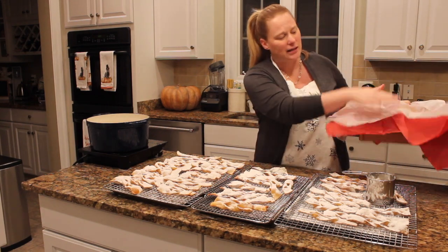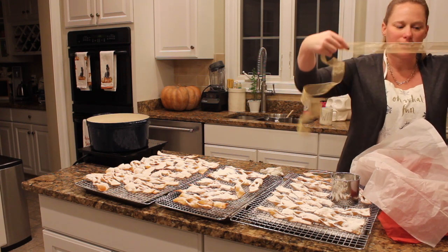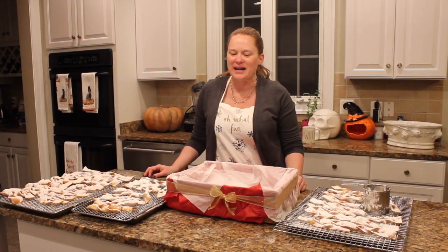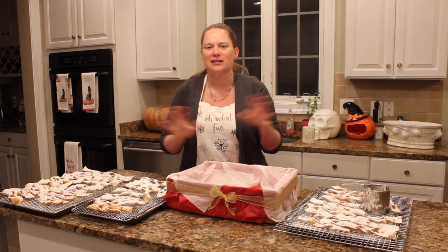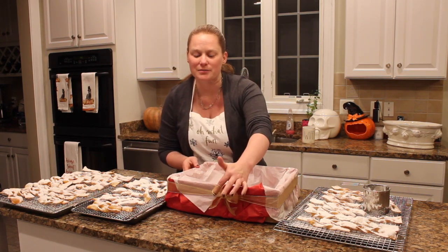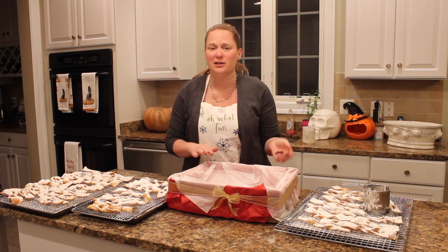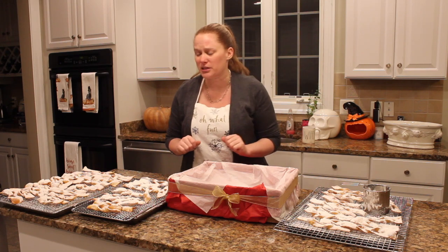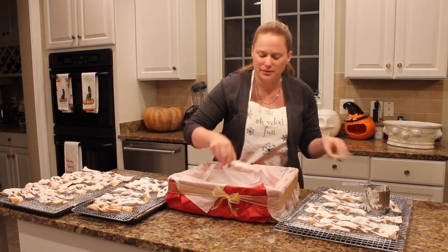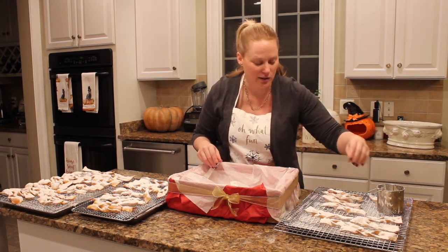I always make everything look perfect — even the presentation. I'm a big believer in recycling my Amazon boxes. I've got a box, some tissue paper, just going to cover it and tie a bow around it, then pile these up nice and high. My favorite ribbon is wire ribbon because you can shape it beautifully. We're going to take these to church tonight for the Sunday school class. Start with the bigger pieces on the bottom and build your way up — and this is how you would present it.